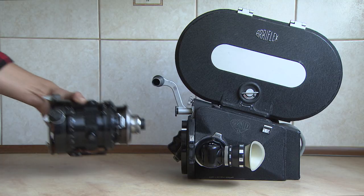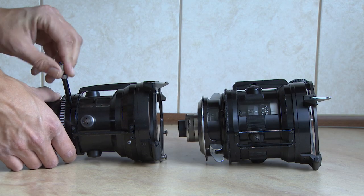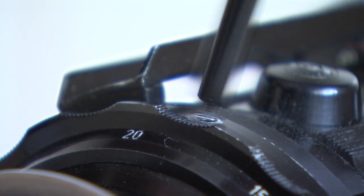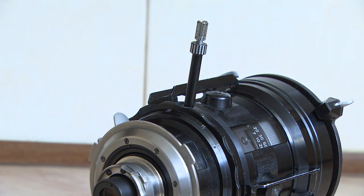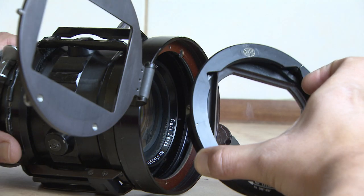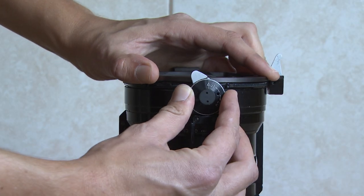Now it's time to mount the new lens. But before doing so, unscrew the zoom stick from the old lens and place it on the new one. Then blow any dust off, place the filter basket, and close the front door.